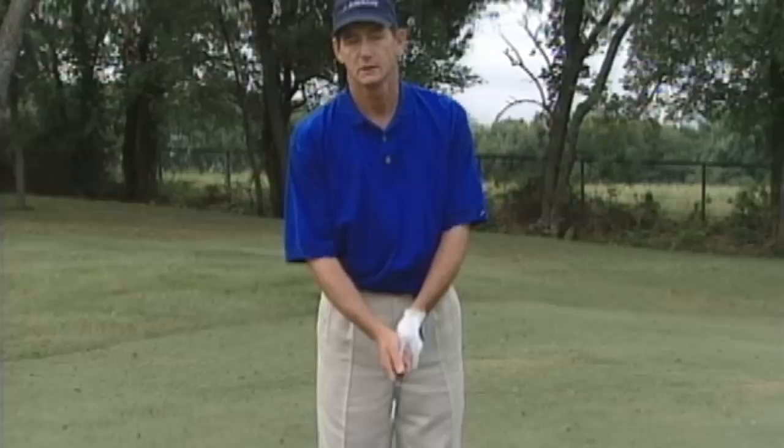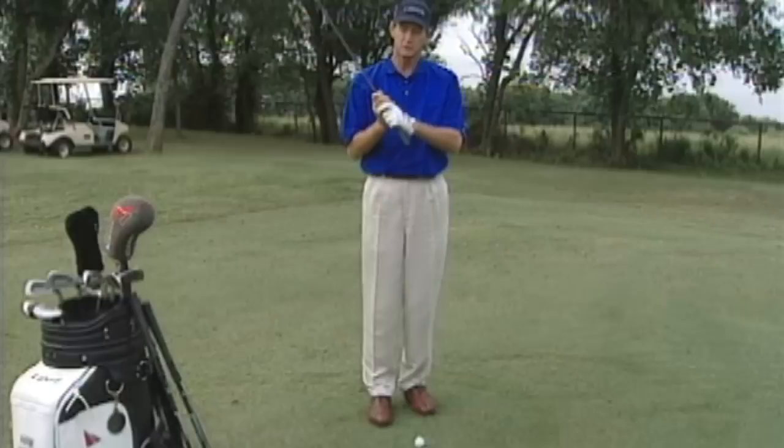I'm going to give you some tips that are going to help you out. A chip shot is a firm-wristed stroke. You really want to keep your arms in control of the golf club. The grip you use should be a reverse overlap grip, similar to your putting grip. That will help you to keep your wrists out of the stroke.